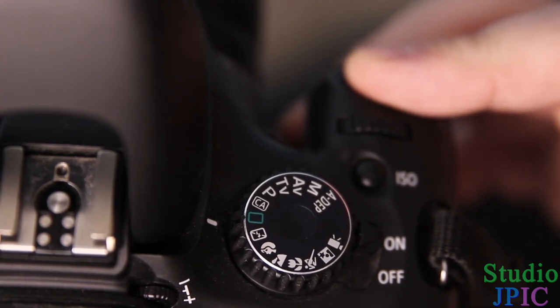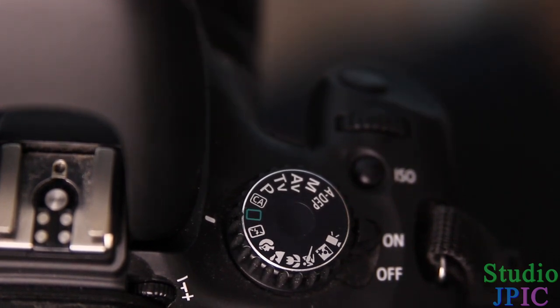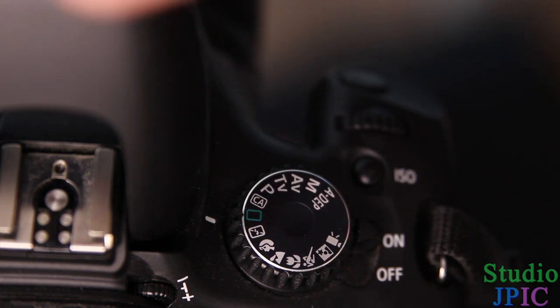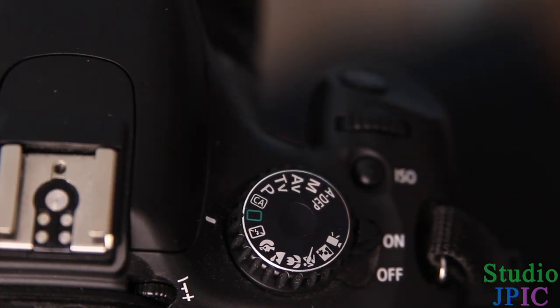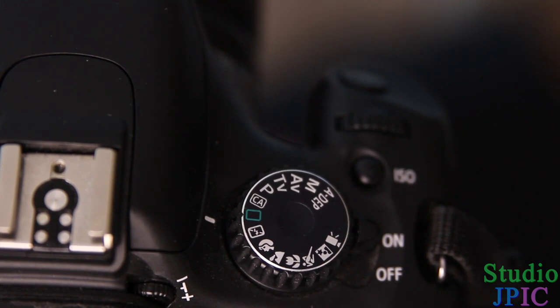And then, when I press the camera fully, it's going to take a picture and the flash is going to fire off — and all that is done automatically. The camera knows how to expose and all that, and usually it gives you a pretty okay image. In further videos, I'll show you how to use the other modes of the camera to get even more amazing results.